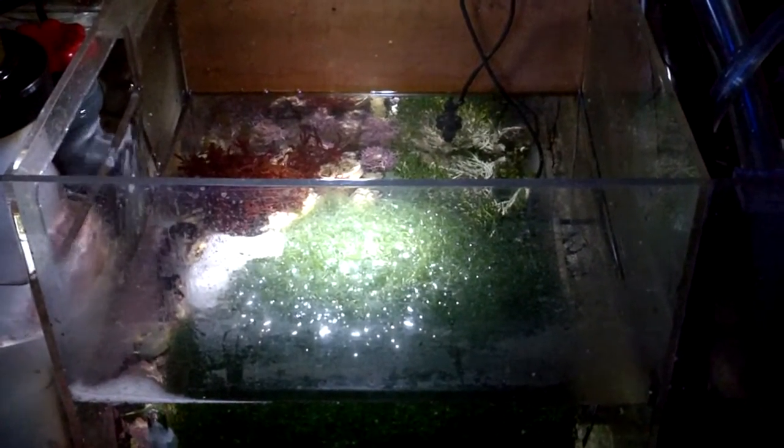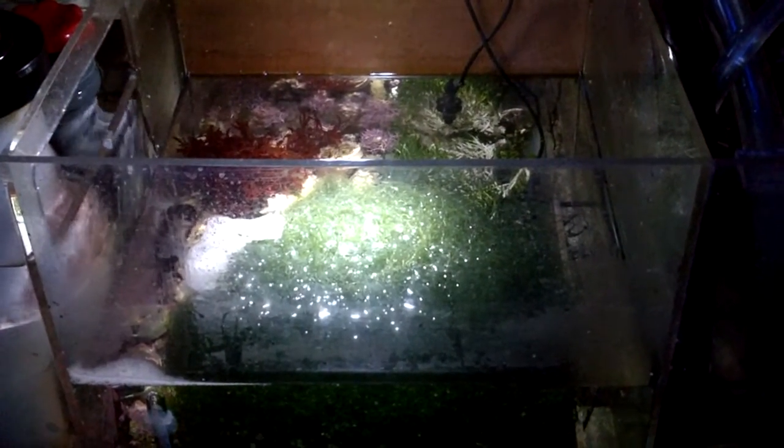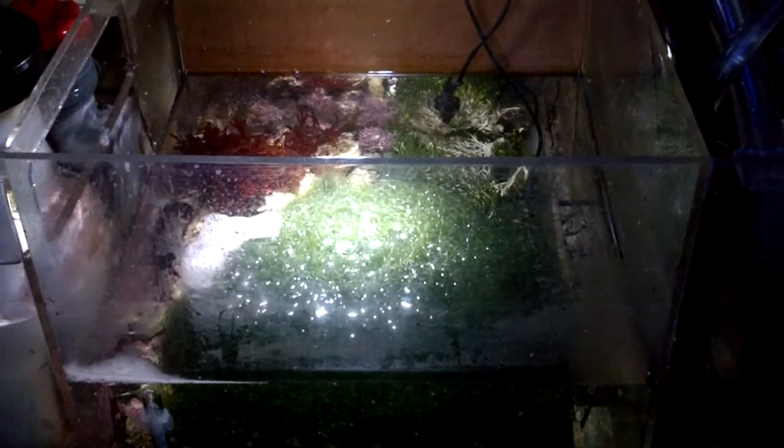I overheard a guy saying he was about to clean out his sump and get rid of the Chetomorpha to thin it out. So I asked him a few questions and I talked to the owner of the fish store, and he also agreed that you need to thin out your Cheto in order to let it grow again. So if it's kind of getting overgrown like in here — and you can see that I've got a great amount of Chetomorpha there.